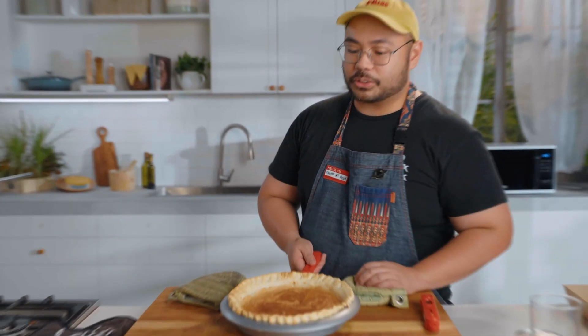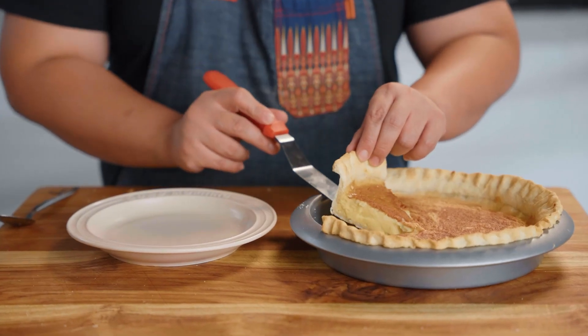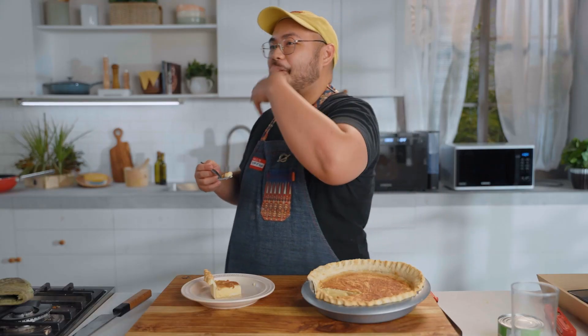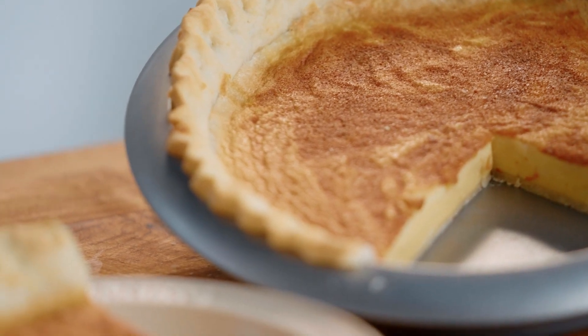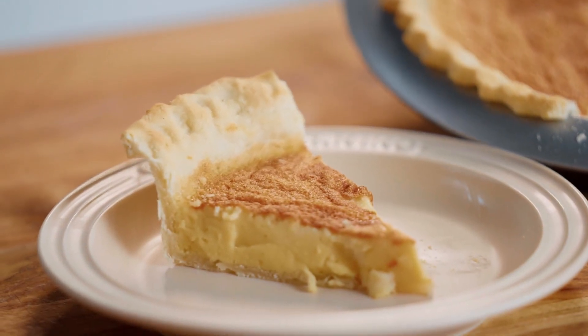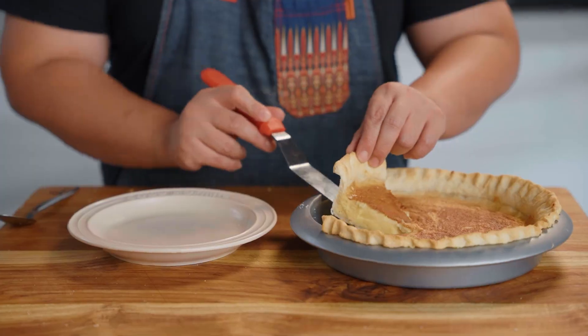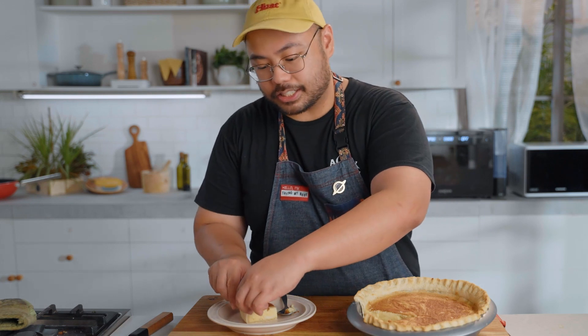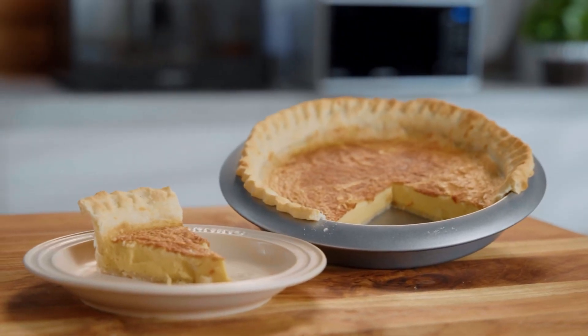Yung egg pie ko, nagmukang tortang talong. Let's slice this. Right from the get-go, alam ko medyo eggy siya. I mean, this is a classic panaderia egg pie. Although, lasang-lasa ko yung difference between using just milk and then using condensed milk into your filling — meron siyang mas milky taste, iba rin yung tamis niya, iba rin yung vibes. And the crust — I really love the crust. But if you want it to be flaky and dry, I suggest you blind bake your crust for like 10 to 15 minutes, but then again, that takes more time.